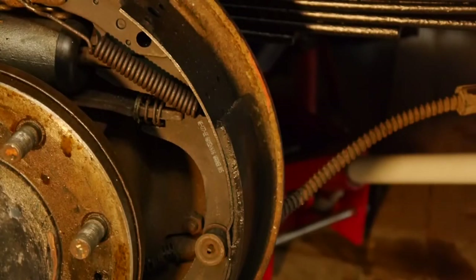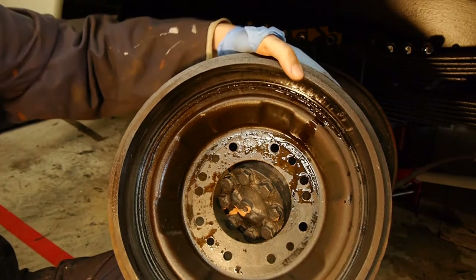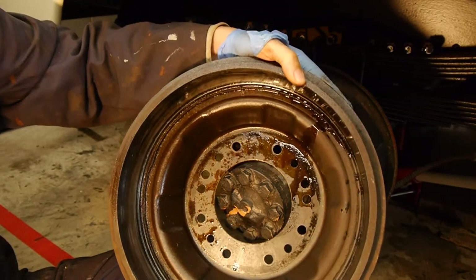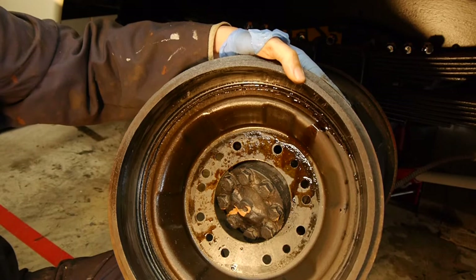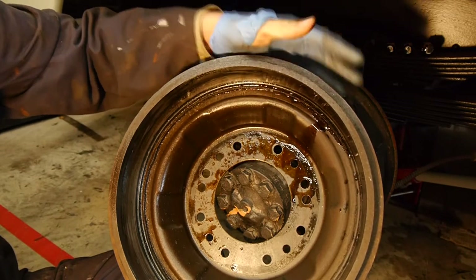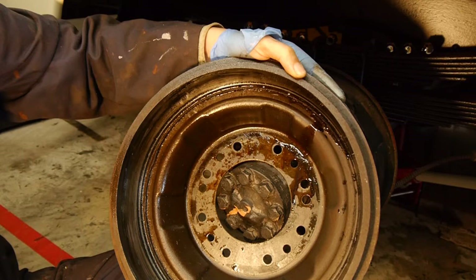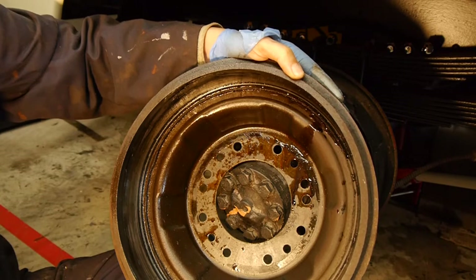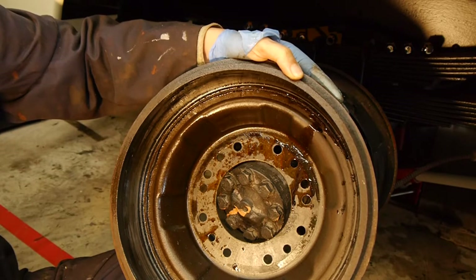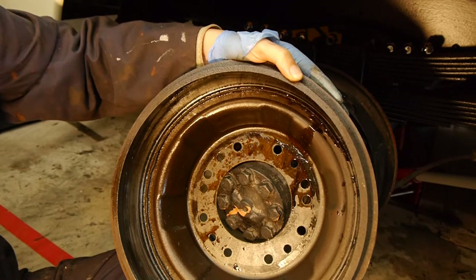Hopefully you can see that step inside there which really shouldn't be there. This drum has been skimmed - it is a normal activity to skim these drums, but I don't think you can generally skim that much off them, and it looks like quite a lot of material has been removed. The actual wall looks thinner than I would have expected. I'm not going to worry about it too much because I'm only going to be poodling around at 30-40 miles an hour and it's never going to have three-quarters of a ton of steel in the back.